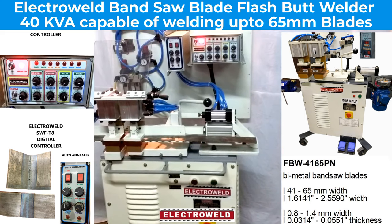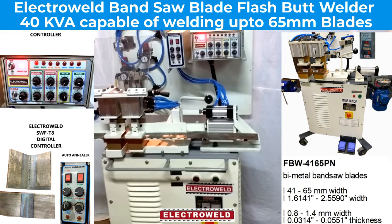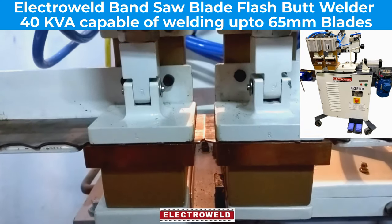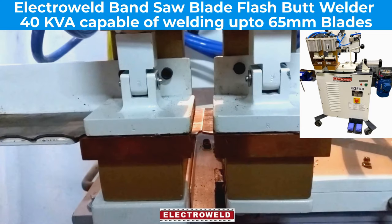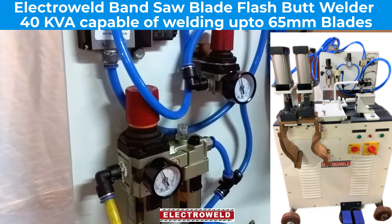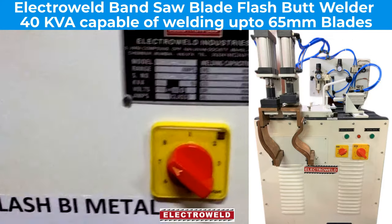This is a biometal blade flash butt welder for welding blades up to 65 mm wide. Here you have the welding jaws to clamp the blade. You can adjust the main clamping pressure to about 90 psi and the welding pressure to about 4 kg per centimeter square, which is on the right side.